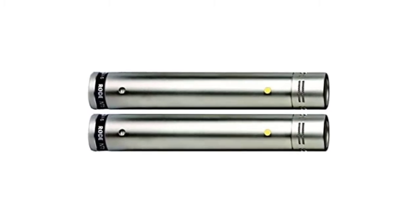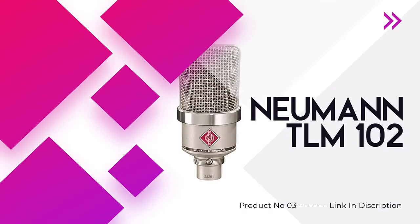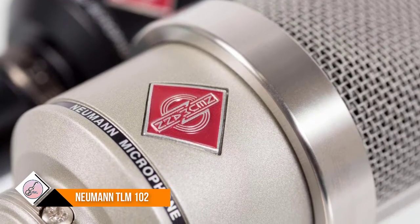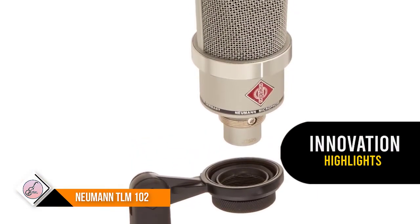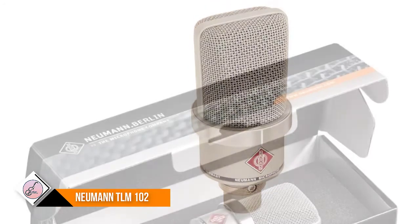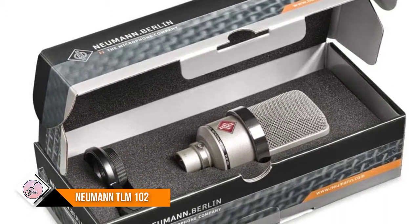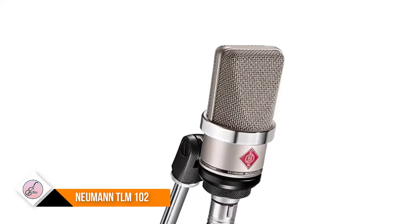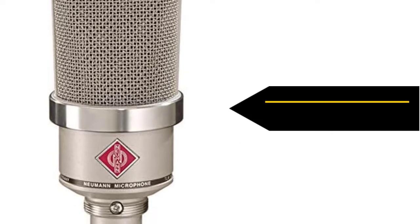Number three: Neumann TLM 102. The TLM 102 is another best microphone for recording piano from Neumann on our list. This mic has a compact size and consolidates all the innovation and features of the Neumann brand. It includes harmonious proportions, a classic structure, and a lustrous ring making it attractive. Moreover, the TLM 102 is outstanding for its great sound attributes. This piano microphone comes equipped with a large-diaphragm cardioid capsule.